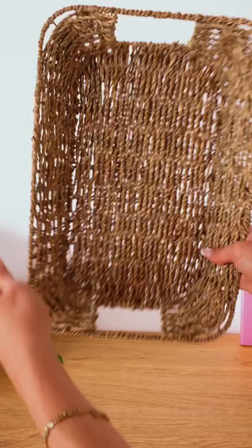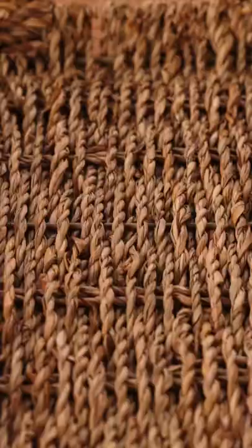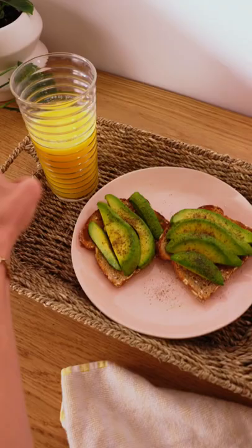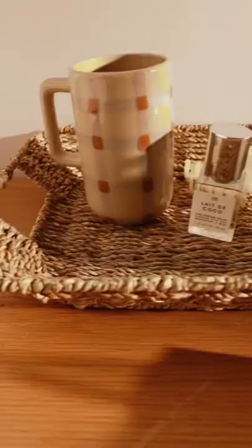This is the J for James woven tray. It's such a classic adult thing to have a woven accessory in your home, you know. You can use it to treat yourself to breakfast in bed on a Sunday morning — we all need a little self-care. Or you can use it as a catch-all tray on your nightstand.